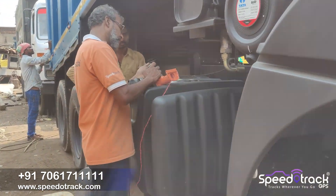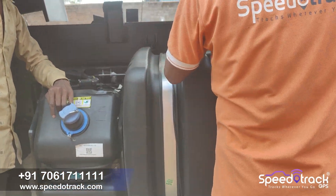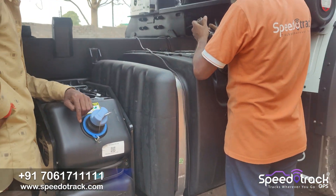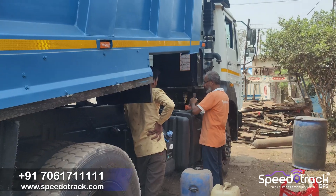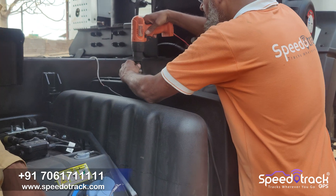For that solution, we installed Spearotrack diesel monitoring solution with 99.5% accuracy. You will get to know the accurate fuel fillings, fuel theft, and fuel consumption of your vehicle. Our sensors are 99.5% accurate.